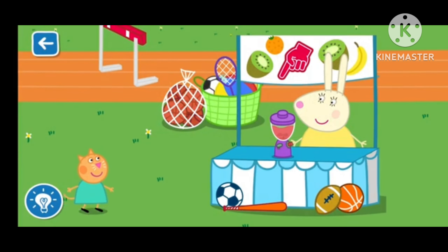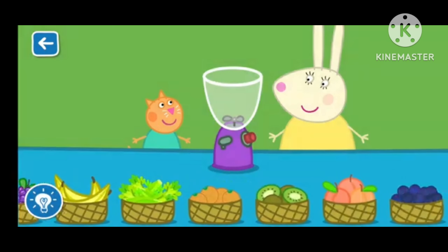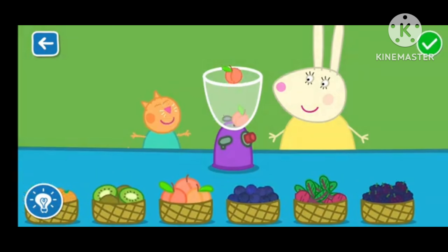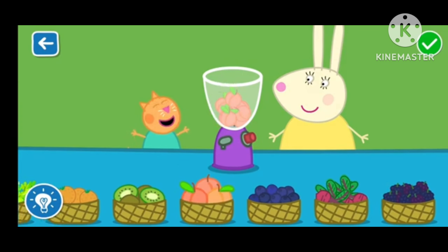Let's make a smoothie with Miss Rabbit. You are a clever Clogs! That looks scrumptious! Drag the glass to serve the smoothie. You are a clever Clogs! That's a great job! Well done!